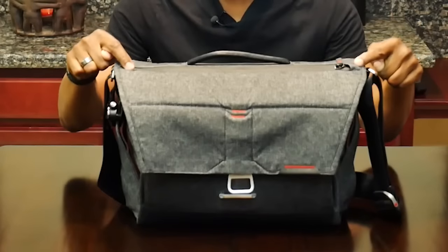Hey guys, I'm heading off to Vietnam next week, and I thought I would record this quick video to give you a peek at what I'm taking with me in this bag. This bag itself is the Everyday Messenger from Peak Design.